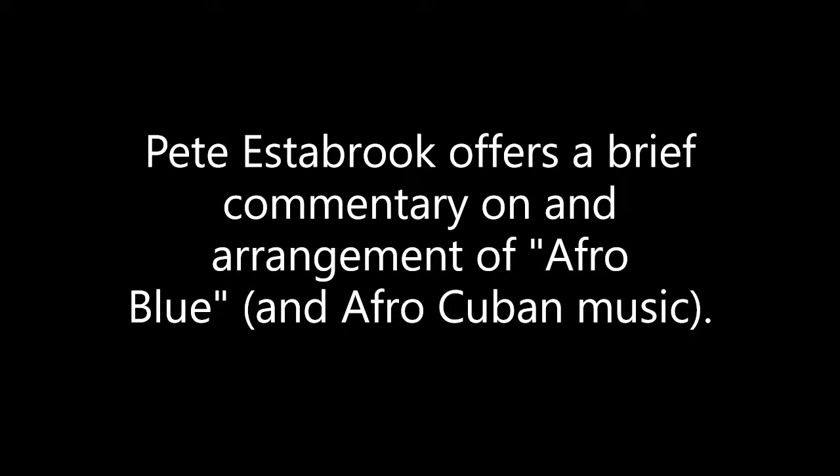This next piece, written by Mongo Santamaría, is called Afro Blue. This is going to mix some Afro-Cuban elements — African elements through Cuba. Cuban music is basically African music in its origins, but Cubans took it and did something else with it. So this has got both of those things going on, and that's what we call Afro-Cuban.